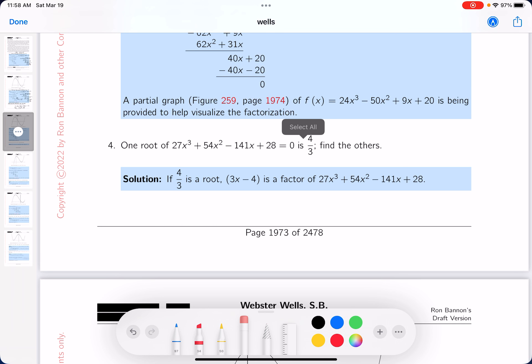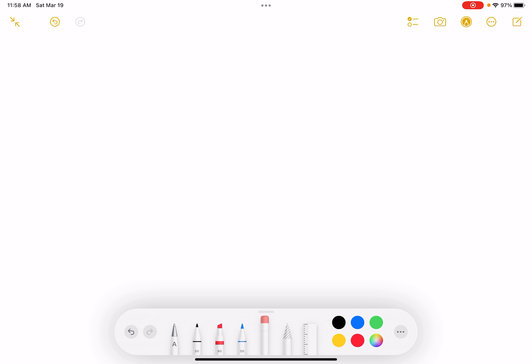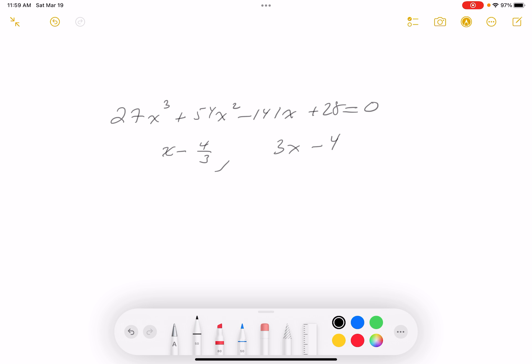I'm going to do problem number four at the whiteboard. I have a polynomial: 27x³ + 54x² - 141x + 28 = 0. They tell me a root to the problem is 4/3, and that means a factor is x minus 4/3. I prefer to write this as 3x minus 4.